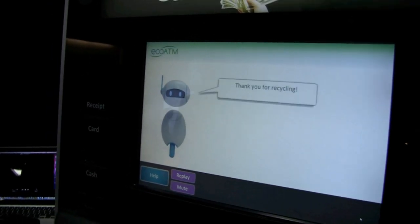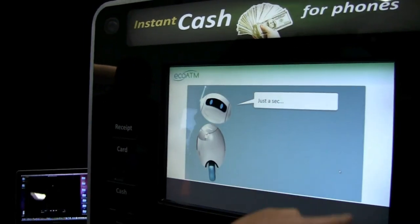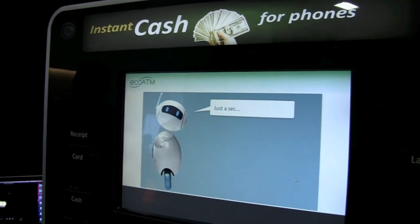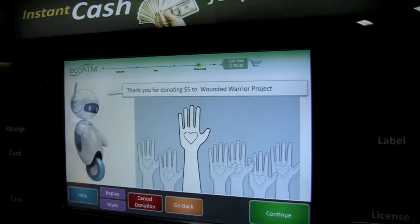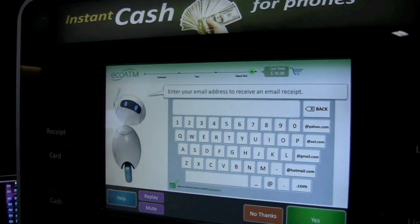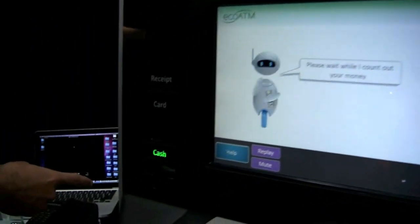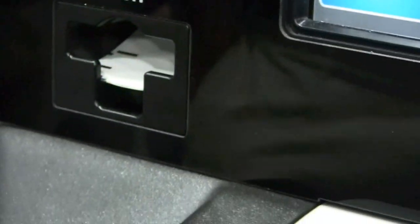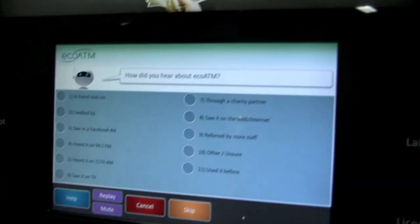After this, does it spit cash at you? Yeah — the great thing is EcoATM pays cash. I'll check out now. It's going to give me the option to donate to a charity. Sure, I'd love to — Wound Warrior Project. I'll give them five bucks. You can see right over here, there's the cash dispenser. We only have fake money in here, but out in the field it actually prints out dollar bills for every transaction. It spits it right out. So I got $75 for that broken iPhone — cash money for your old phone.